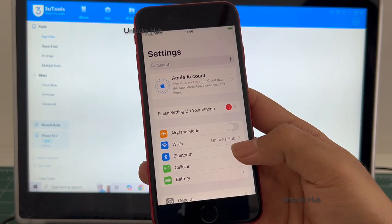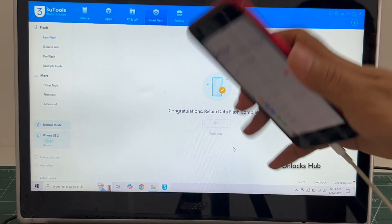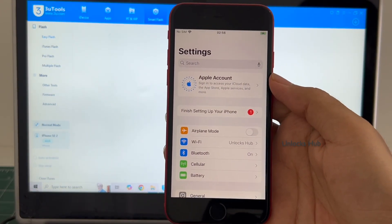It is already logged into Wi-Fi because I have selected the retained data flash. If I select the quick flash mode, everything will be completely erased.